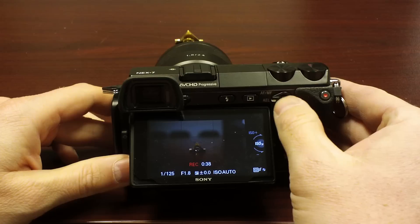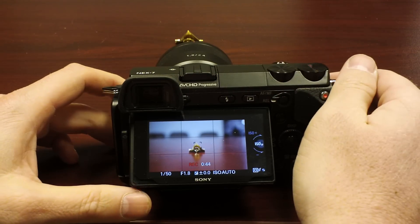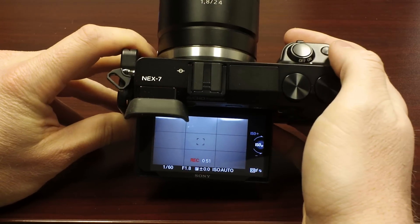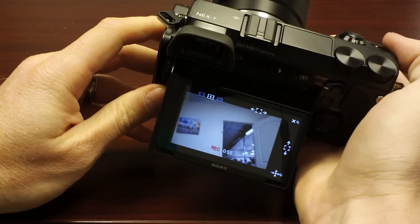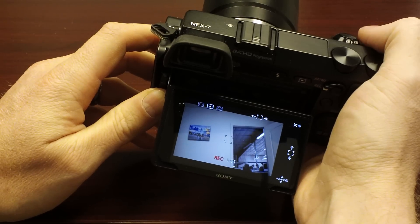You can unlock focus and unlock auto exposure independently. I thought that's pretty cool. The next button that I love is this navigation button — it's right here next to the shutter button. You can just hit it, and I have mine set to start at the beginning every time, or you can have it start at the last place you were at. It gives you focus control.